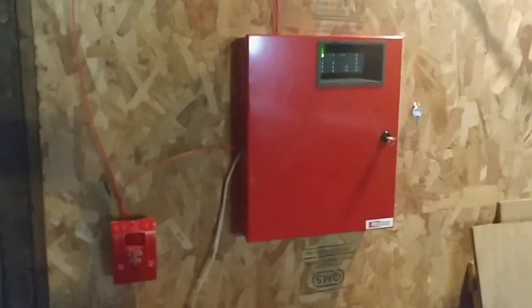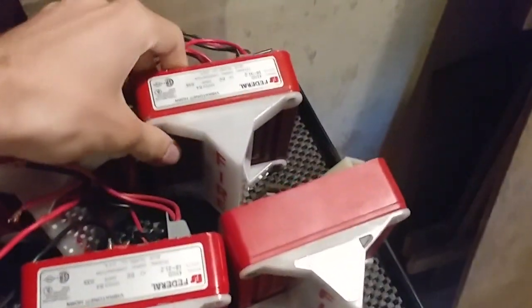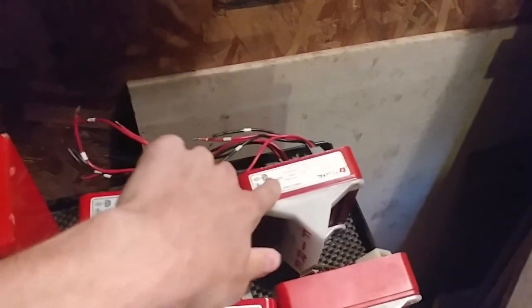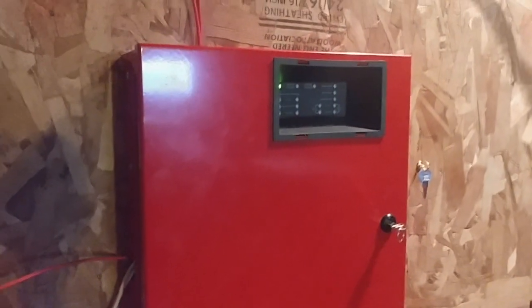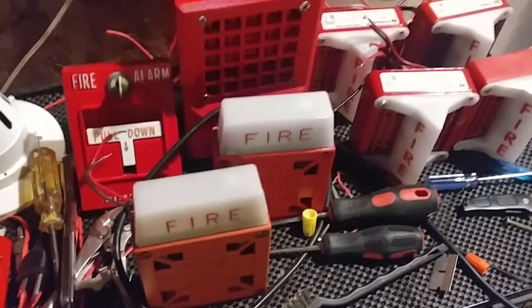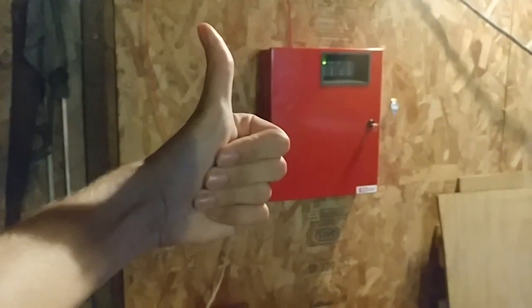So that was System Test 9 — it's the System Sensor non-88 mass horn strobes. For System Test 10, I'm going to be replacing the i3 and replacing the pull stations and the notification appliance too. We're going to be doing Vibratones next — I bet a lot of you guys are going to like the Vibratones. And if any of you are asking about this panel: it's filtered DC, not fully rectified current, so I can run mechanical horns on it. Anyway guys, I hope y'all enjoyed this video — if you did, please give it a thumbs up, comment down below, and of course subscribe to the channel.